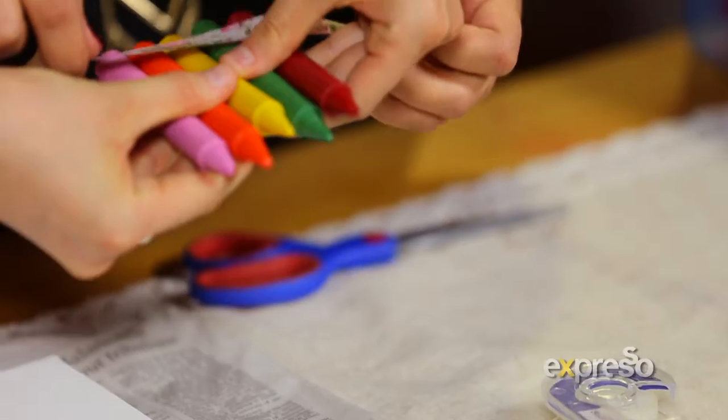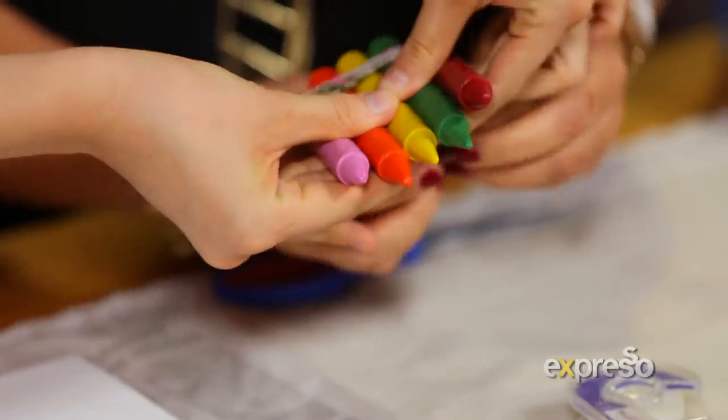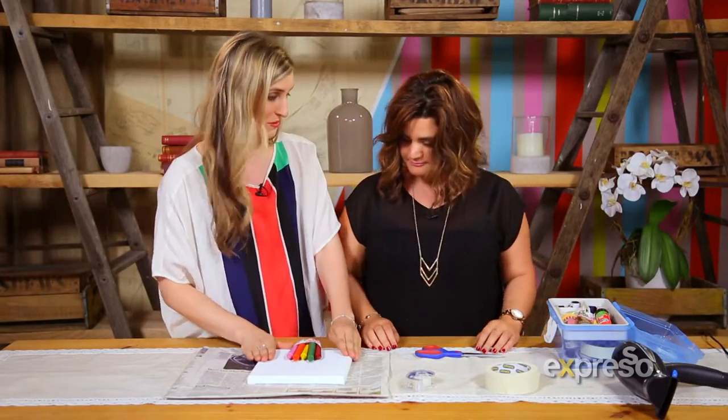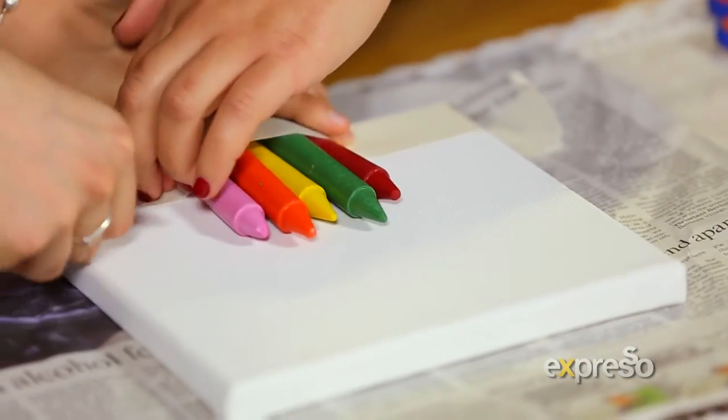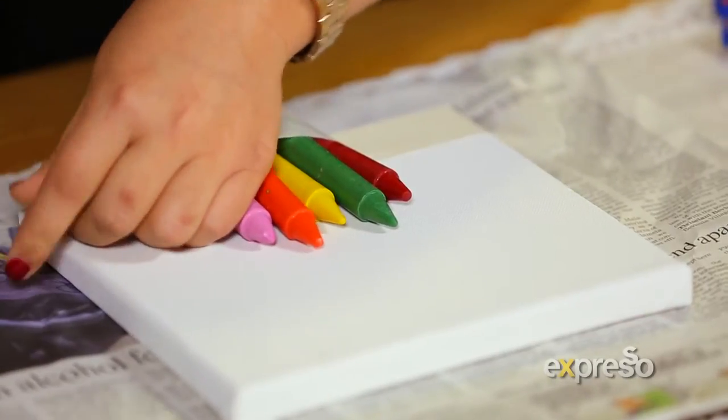We'll go with the pink and the green. Now we're going to be cutting some strips to secure our crayons together. Now we're going to secure it to our picture — stick along the sides first, so that it's nice and holds it sturdy and holds all our colours together.